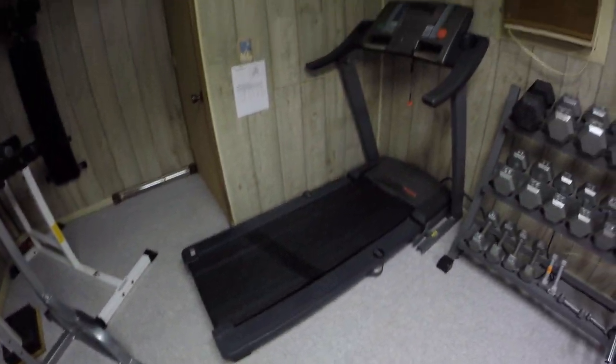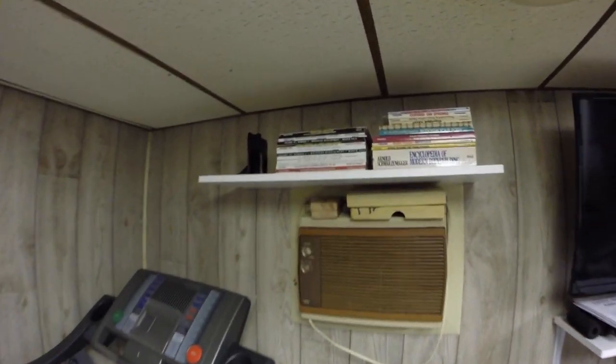And actually over here we have the treadmill. And up there we have the bookshelf.